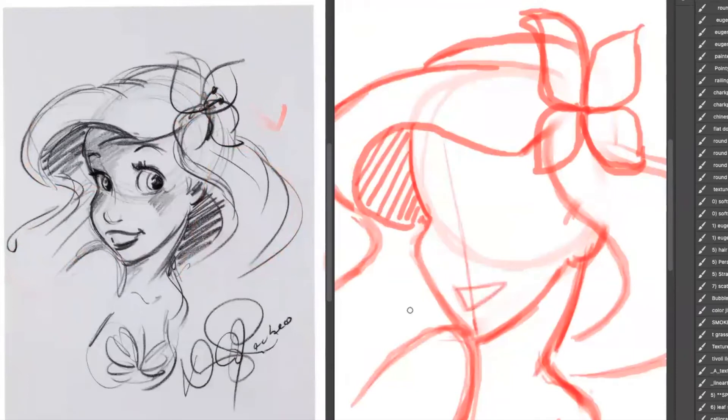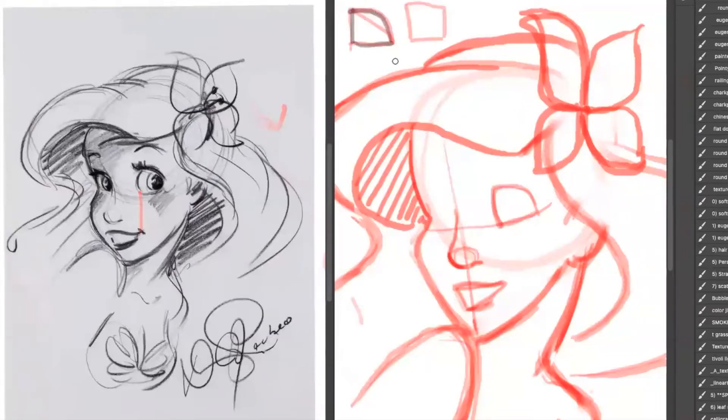Now we're starting to work on the face. Notice how I put in a center line. I'm starting with the mouth, making sure it lines up in the center. It's a little bit like a triangle. Now a little circle for the nose. Notice how it lines up with that center line. Now we're working a little bit on the eyes. Notice how the eye is a little bit like a cross between a triangle and a rectangle. That eye on the further left is very close to the nose — it's practically touching.